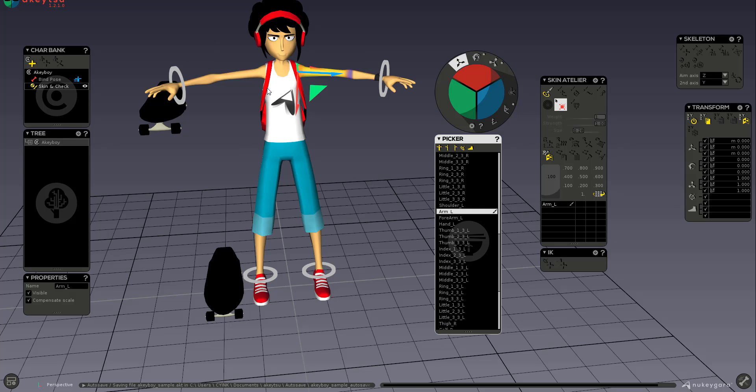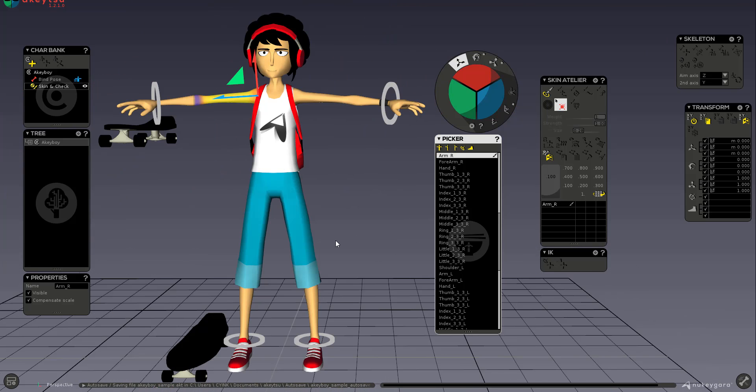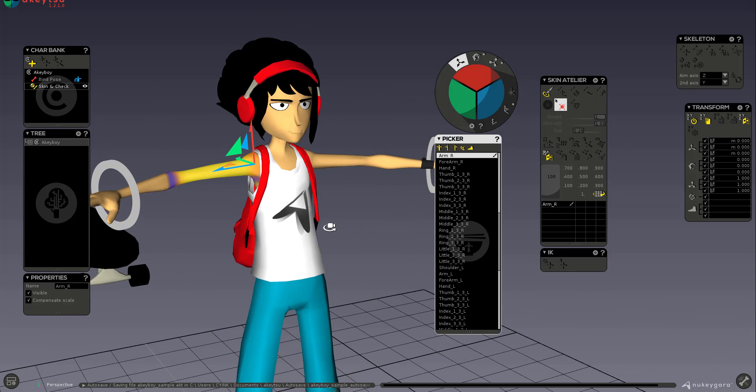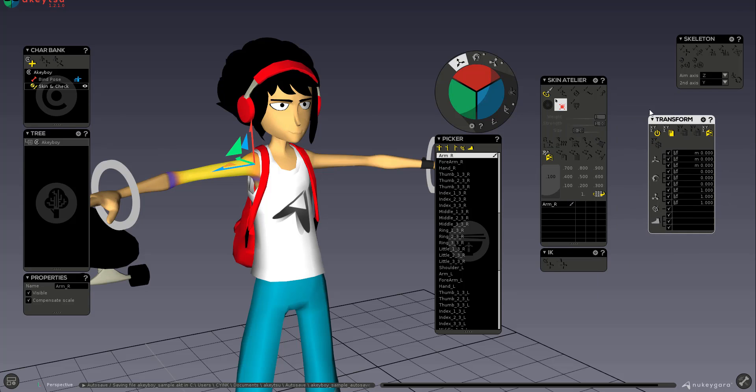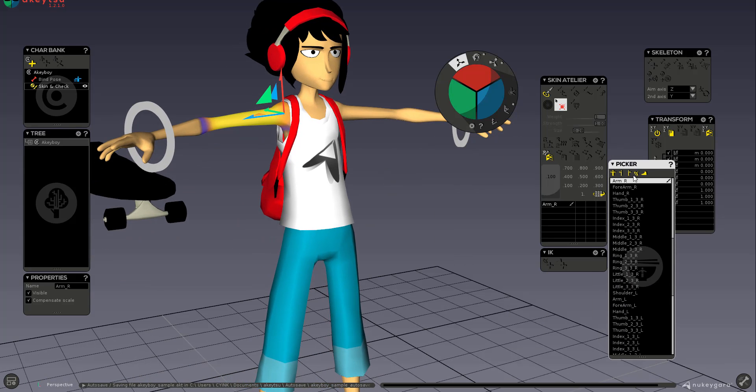The idea behind Akitsu mirrors how you'd work with tools like Pixar or Disney's Presto — you simply click and manipulate geometry directly. A great feature is that it removes the hassle of creating separate FK and IK joints. Once you create an IK, FK automatically exists and you can blend between them at any point, without needing a separate switch joint.